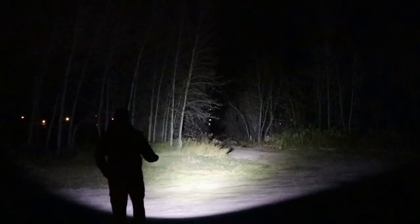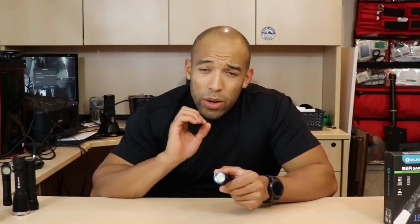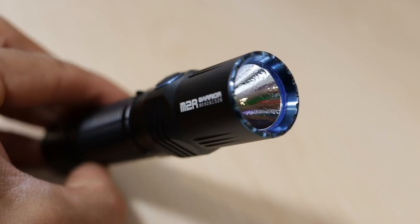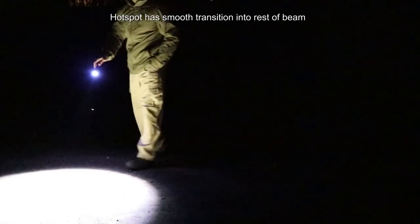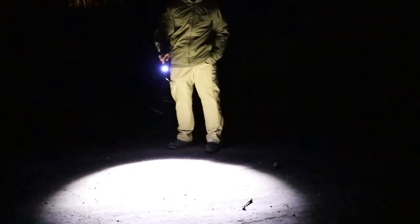Of all the lights I've owned, this one has the perfect blend of flood and throw. The LED is recessed enough to allow it to project a relatively long distance, and there's an orange peel reflector in there that breaks up the parabola to diffuse the light a bit. The beam is very smooth — almost a perfect circle of light with no spillover and no harsh transition into darkness. It's the perfect amount of light for close quarters and long range.